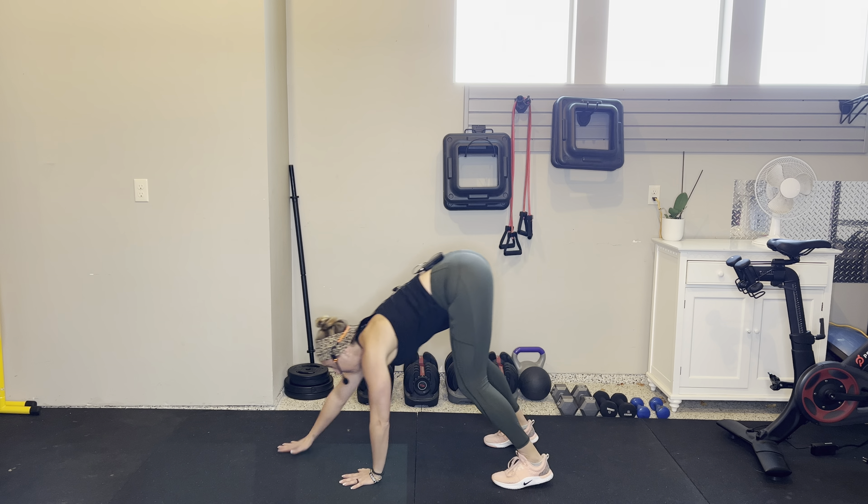Last move — I save the best for last. Donkey kicks. You can either hold it and kick your booty, or if you want to add the cardio piece, go for it. Soft knees when you land. Walk your hands in, roll all the way up. That was just the warmup!